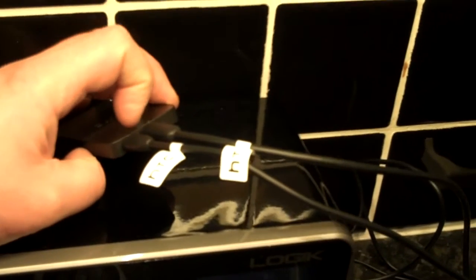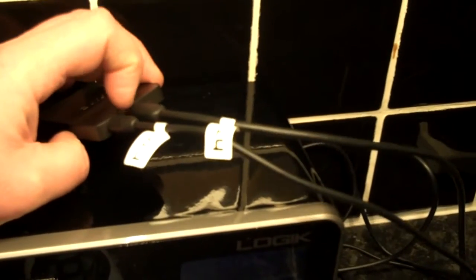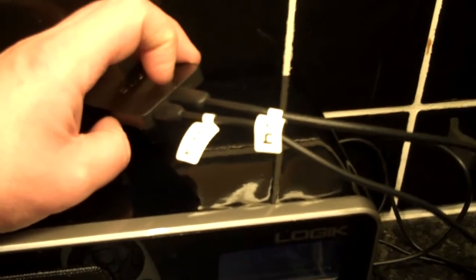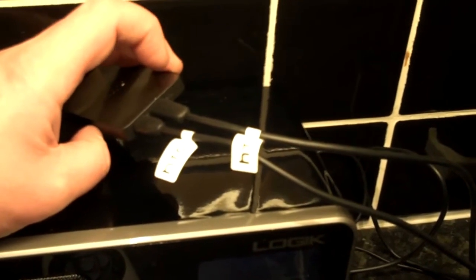On the back there are two inputs: one is the charging input which is a mini USB — not micro USB, but mini USB — and the other is the HDMI output which connects to the HDMI input on the back of the TV. Once you plug the HDMI cables in you get a screen like this, which is the screensaver currently showing on the television.